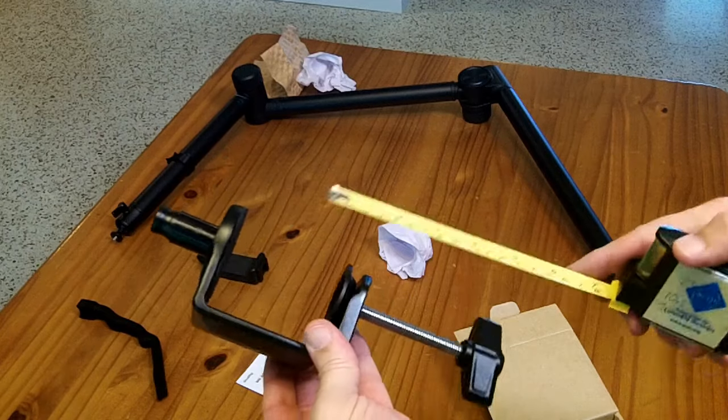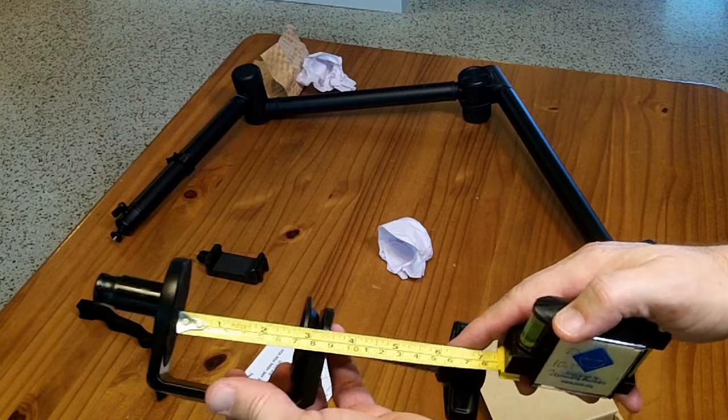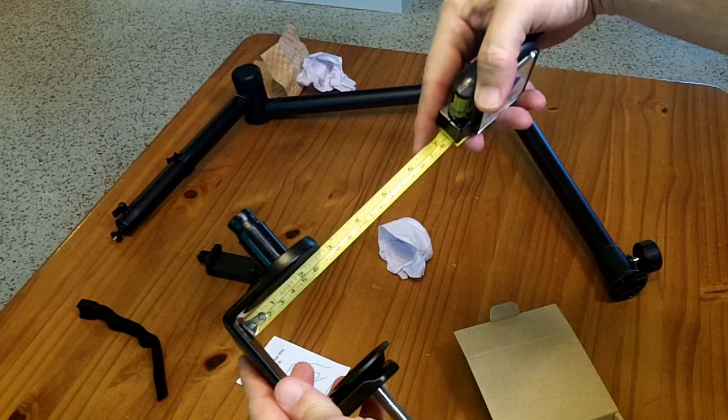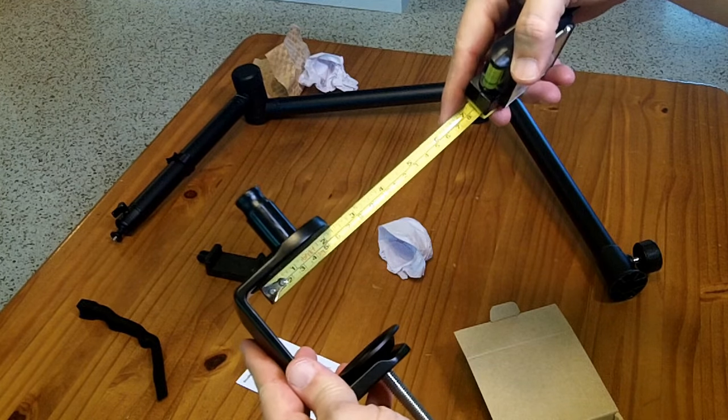This is a pretty good size clamp — it has just a hair under three inches of clamping capacity. Going back to the desk, it's two and three quarters to the back edge. You'd probably want at least two inches of desk in this thing.